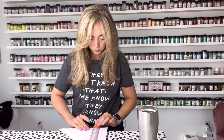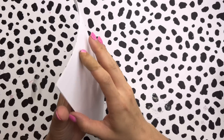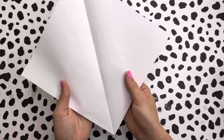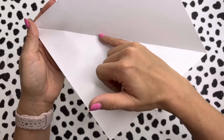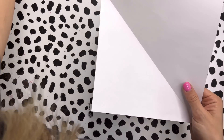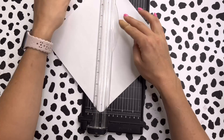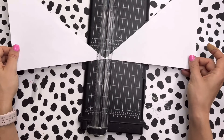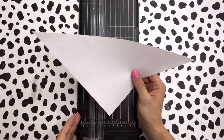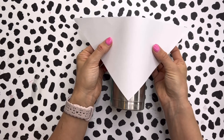That square is going to be too large for our tumbler, so we're going to cut it down. Once we have our square cut, we're going to cut it again in half on this line and we'll be left with our triangle shape, then cut it down to fit the size of our tumbler.